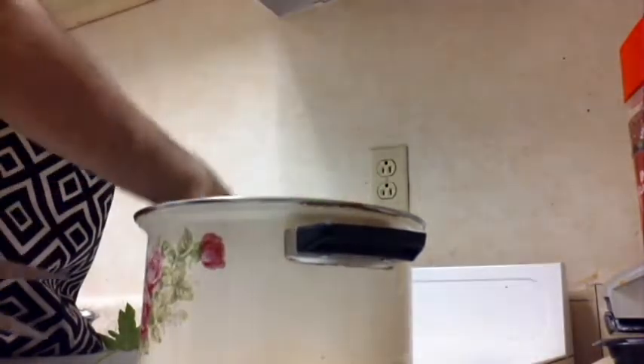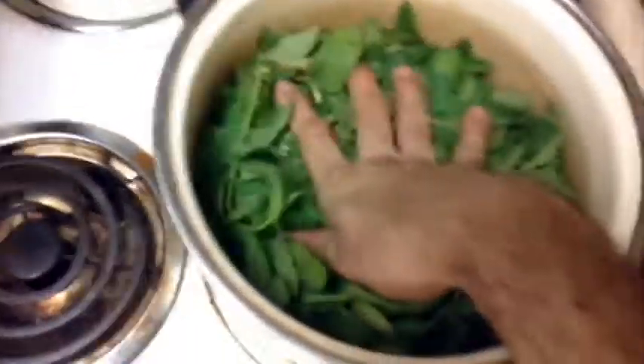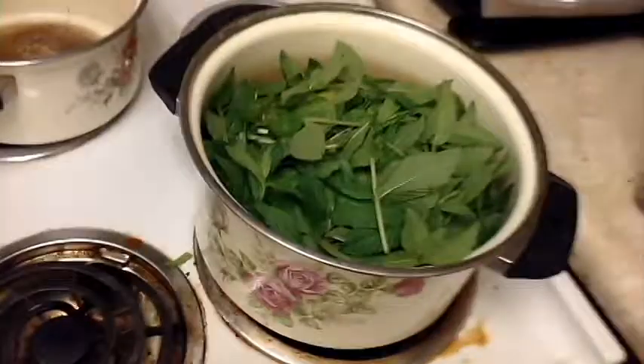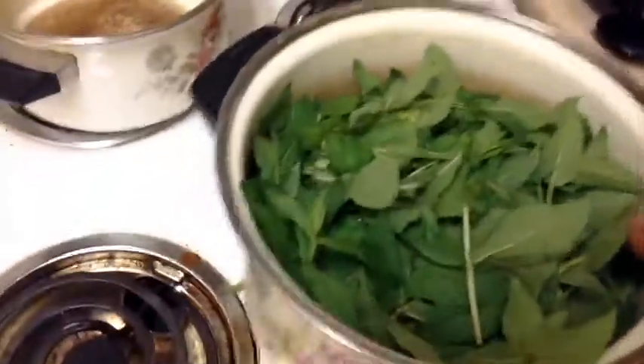We're going to stuff as much in here as we can. That'll be enough — stuff it down. I'm going to fill this with water. Big bag here — I've got a lot to process. You really should have a bigger pot, and I'm going to get a bigger pot here real soon.